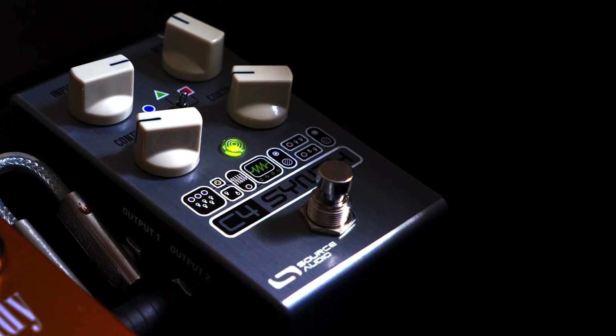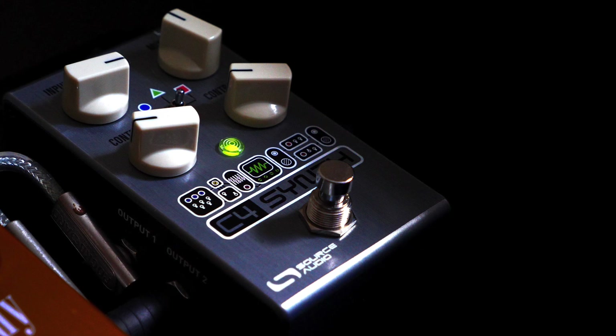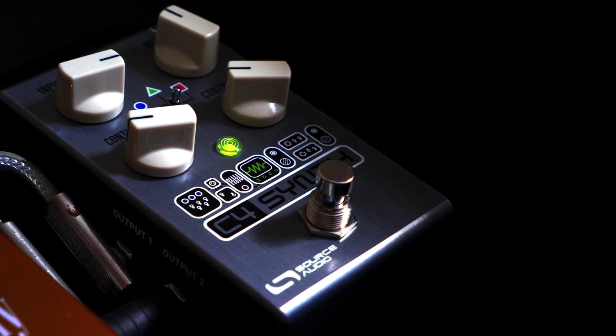The default MIDI channel is MIDI channel 1. So if you just start throwing PC messages at this pedal, it will scroll through all of your presets, whatever you've programmed into the pedal. I'm going to bring my buddy Phil in here — he's going to play some guitar — and we are going to scroll through some presets with the C4 Synth, just to show you this thing in action.